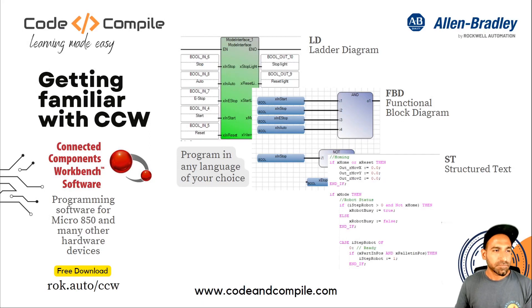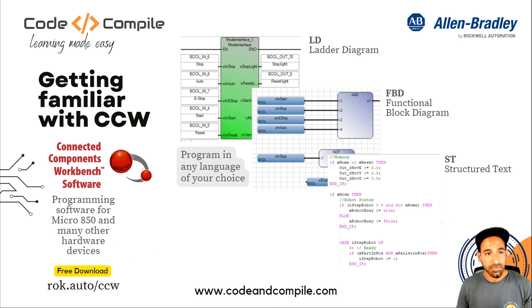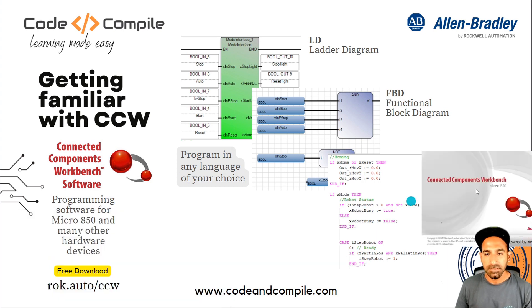Now we will see the software Connected Component Workbench in more detail. Let me start the software. Once you install it from the website, just install it and start it. We'll start from the beginning. I will start my CCW Connected Component Workbench. The software version I'm using is 13.00.